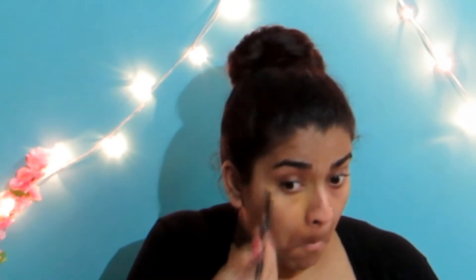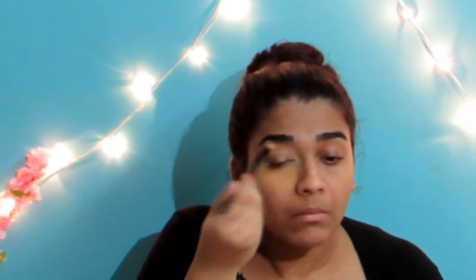Moving on to concealer, I'm using my Kryolan TV Stick Concealer in number 303. This product is amazing in concealing your under eye dark circles, any blemishes, lightly pigmented areas. And also if you feel your skin is a bit tanned in a certain part, this concealer is really what you need. I'm using this concealer with my concealer brush to apply it all around my eyes and also in the other required areas.